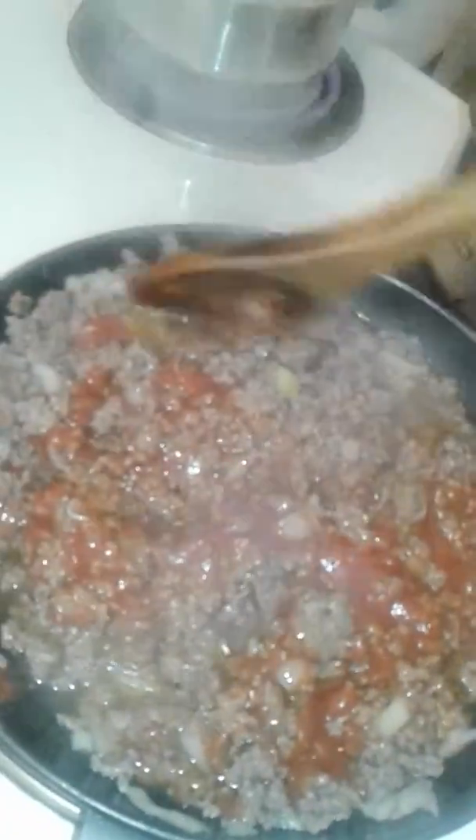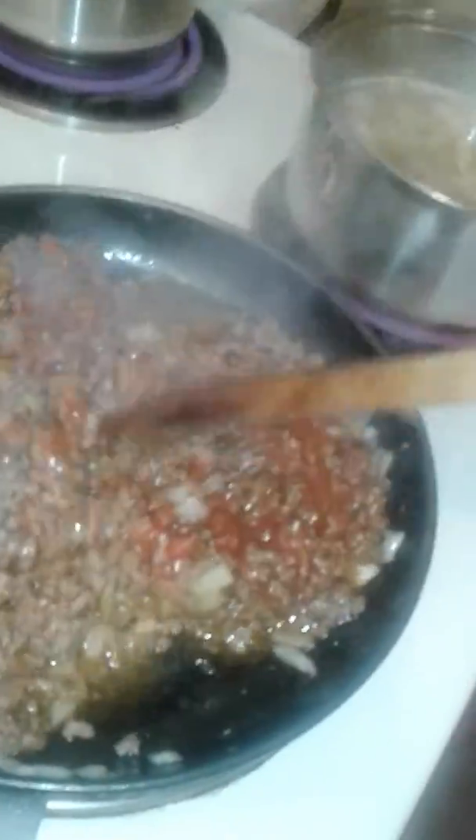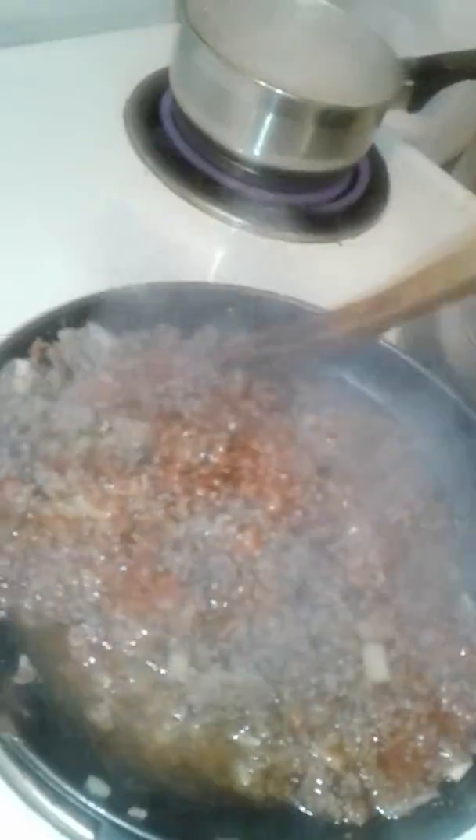Since everything is nice and soft and the onions and mince are cooked, I am about to put in half a tin of pasta sauce — but that depends on how much mince you have used. In the pan there is about half of a $10 pack of mince, maybe 500 grams. Just mix it through and then let it simmer on medium to high. Once you see the colour of the sauce is kind of infused and stuck to everything, turn it down. Make sure you always stir so it doesn't stick.